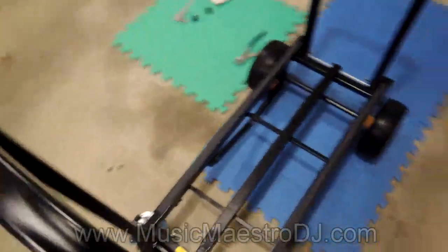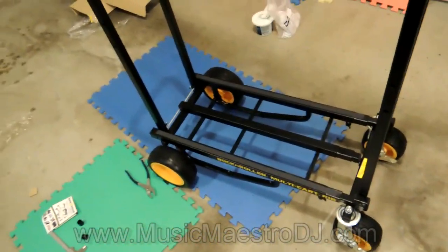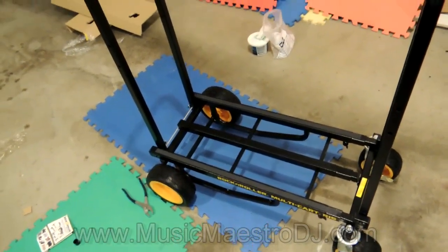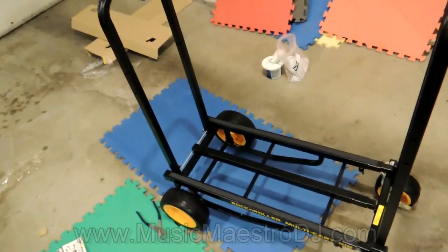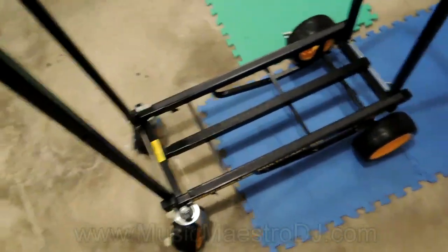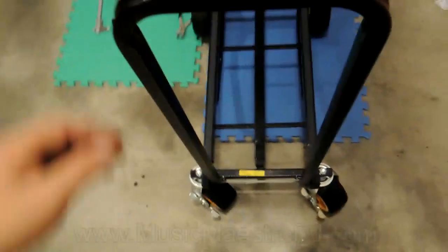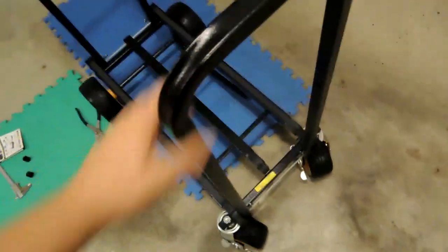And there you have it - the Rock and Roller R16 fully assembled. It does look like a pretty cool little cart, so hopefully it serves me well. I hope you enjoyed this unboxing and assembly. I'll probably report back later in the comments once some time has gone by and let you know how it's worked out. You guys take care, practice, bring music to the people - cheers!